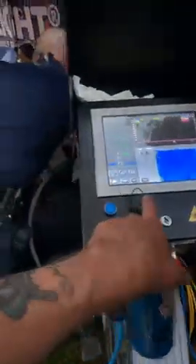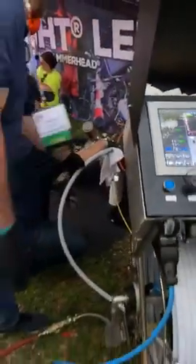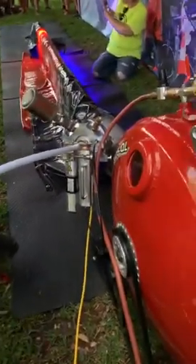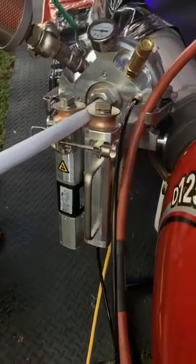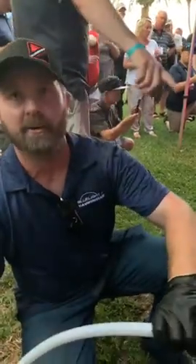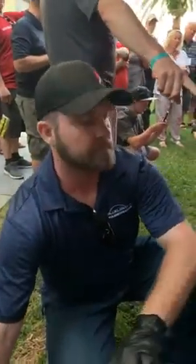The controller for the whole device is right here — this controls the motor. So you're pulling the light out right now? Yeah, it's driving itself back through the motor wheels right now. And after it passes, it's cured. 100%. You are correct.